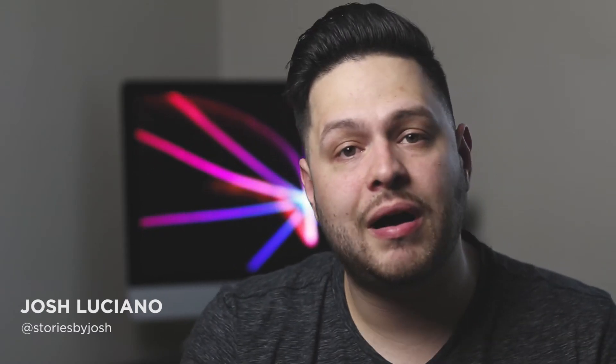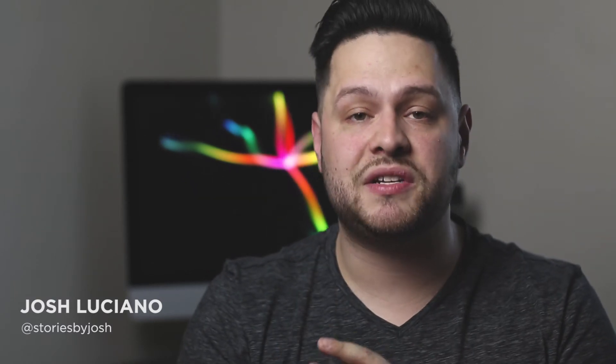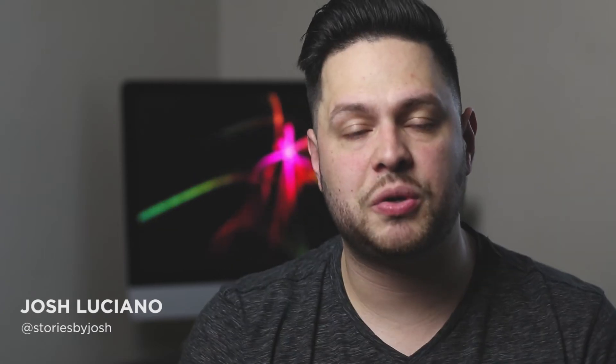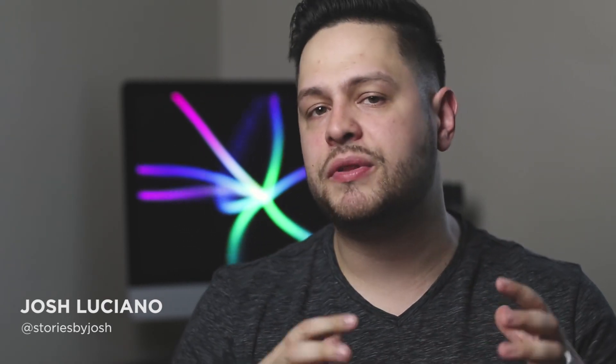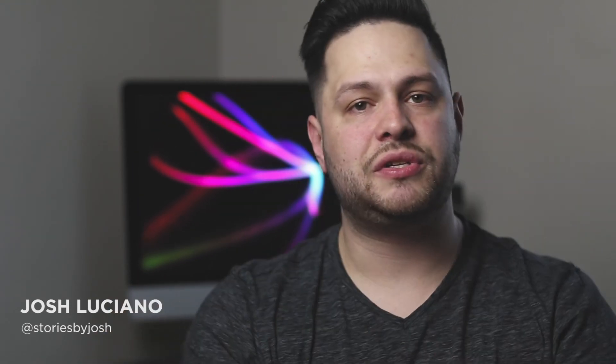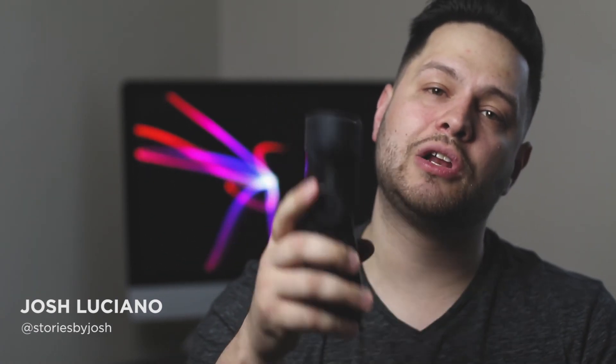Feel free to hit the subscribe button below and hit the little bell icon to receive notifications when new videos come up. Don't forget to follow me on Twitter, Instagram, and Facebook at Stories by Josh. I'm going to be putting out some more different pieces of content — hopefully some interviews and behind-the-scenes footage. I have a personal project I'm excited to share with you guys. Comment below if you have any questions or ideas for future videos — I want to keep pushing out content and build this channel for the community.